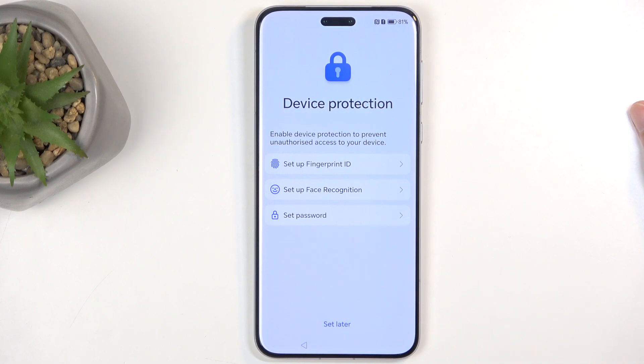Next we have Device Protection, and here we have several different ways of protecting our device: fingerprint, face recognition, and under password you have PIN, pattern, or password. The first two options — fingerprint and face recognition — are biometrics, and therefore they also require you to have a physical way of unlocking the device. The reason for that is biometrics aren't 100% reliable — in times where they aren't going to unlock your device for some arbitrary reason, you would be left with a physical fallback through PIN, pattern, or password, which wouldn't be prone to failure for no reason.